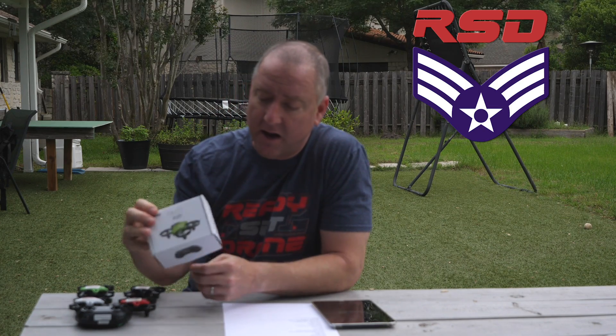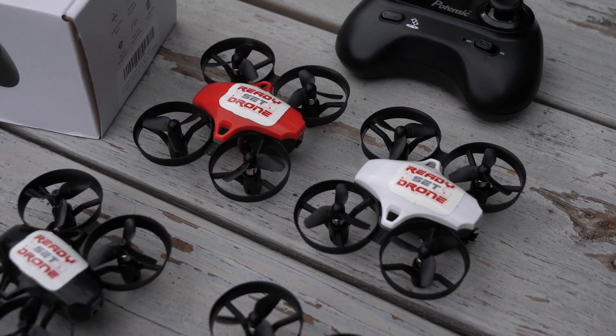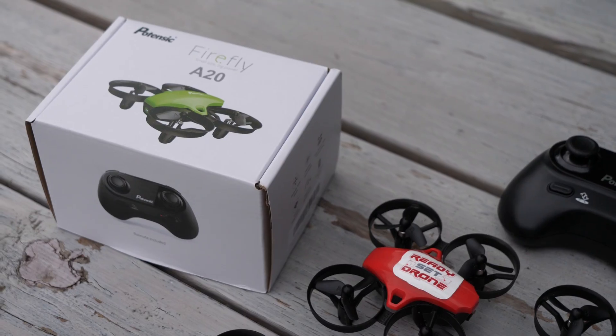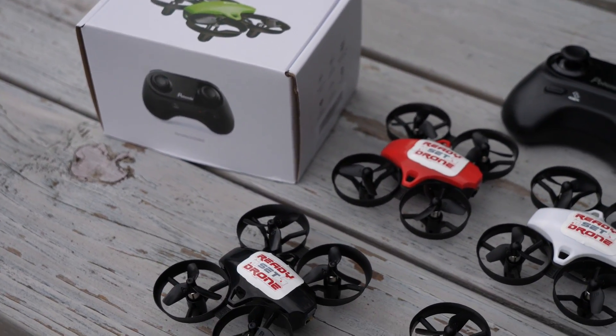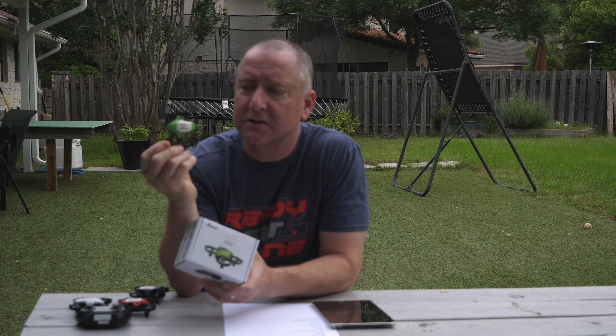Second thing: I want to talk about how you can win one of these limited-edition Ready Set Drone Potenzics that you're about to see in this video. It's just a Potenzic with a sticker on it, but they're still pretty cool. I'm going to give away four of these — there are five in the video and I'm keeping one. All you've got to do is watch to the end and I'll tell you how you can win. It has to do with something I say during the video, so pay careful attention. If you win, I will send it to you. If you don't, but you get the answer right, I will still send you one of these stickers or even a bigger one.